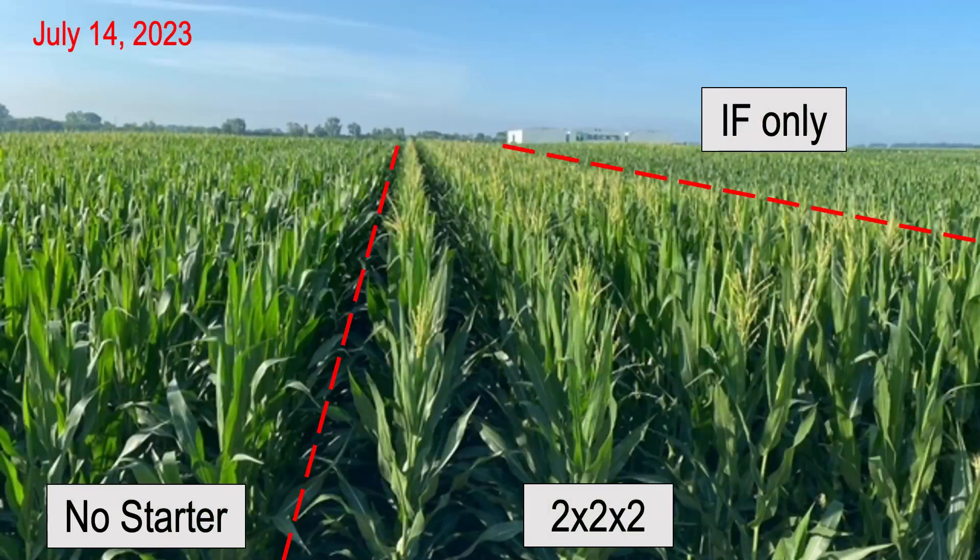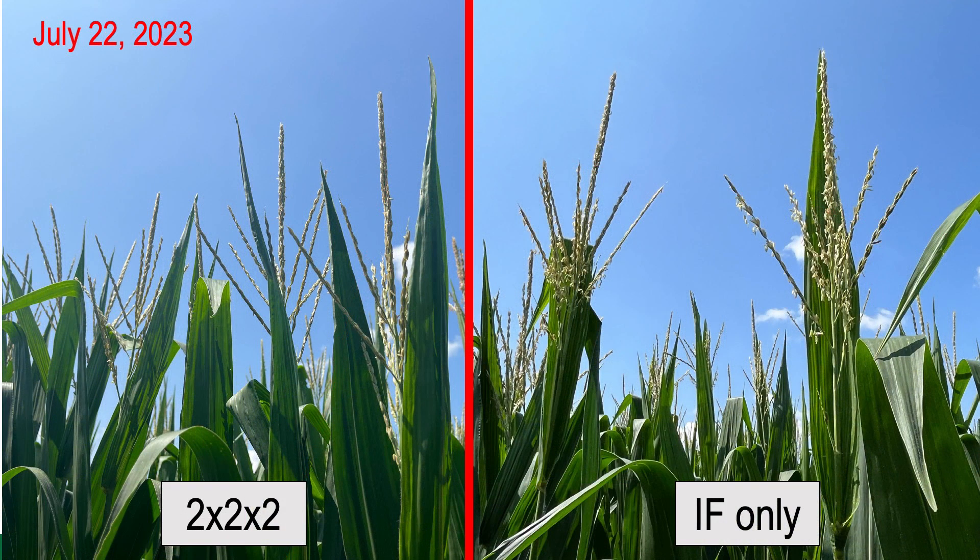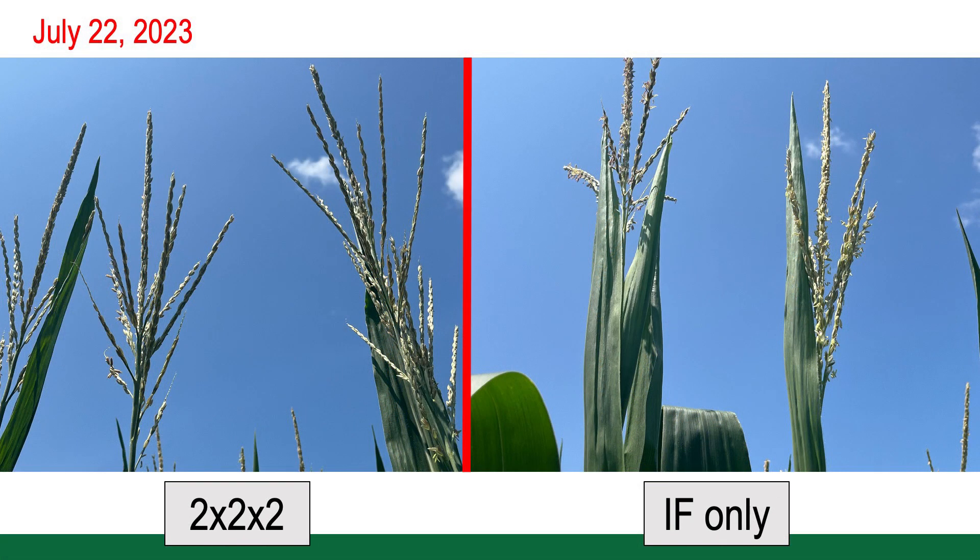This is something we've seen all year long, particularly this year, because we had a rather cool growing season. Crop maturation and development was suppressed due to the cool temperatures throughout May and June. And yet we can still see, at least developmentally, an advantage to that nitrogen and sulfur application concentrated in a two by two application right beside the row.